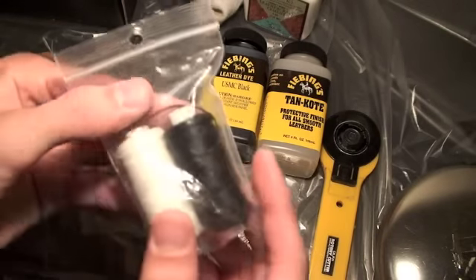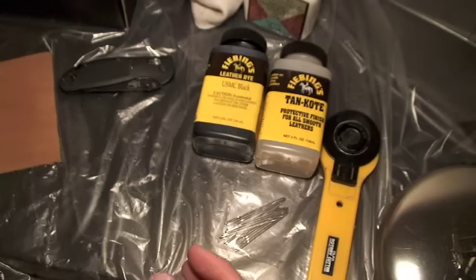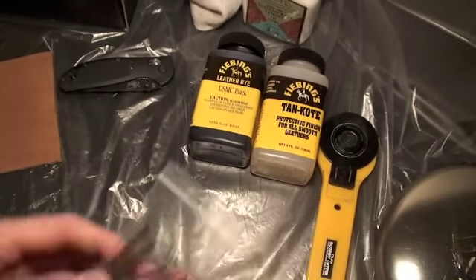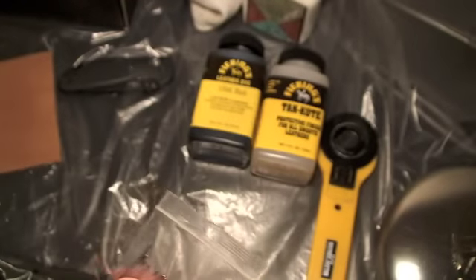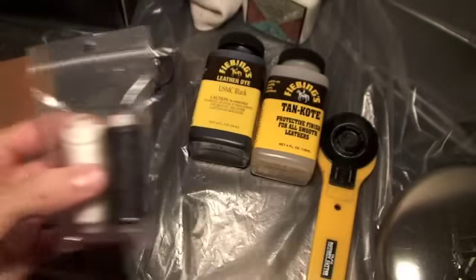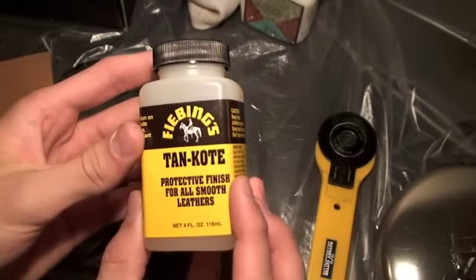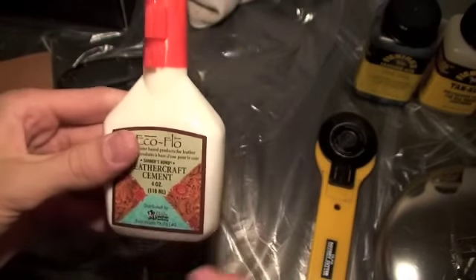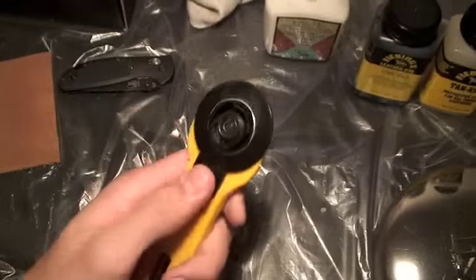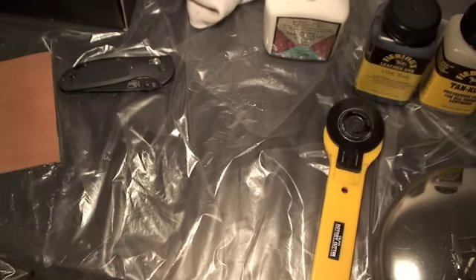You're going to need some waxed thread. It doesn't necessarily have to be waxed, but it'll stay nicer longer and it's more durable. You're going to need some needles — these have pretty wide eyes on them so you can thread them pretty easily for the thick thread. You're going to need some dye and a protectant, a little finisher. Glue — this is some EcoFlow, it works great, it's very strong. And some type of knife, which is just one of the best things to cut out with.